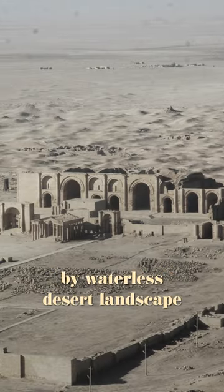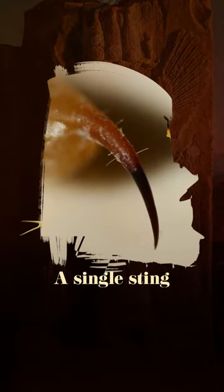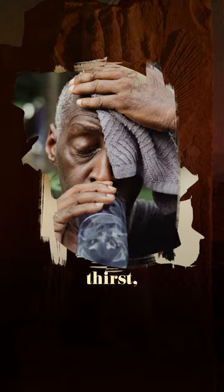The city of Hathra is surrounded by a waterless desert landscape where deathstalker scorpions are extremely abundant. A single sting from a deathstalker was so painful that it caused intense shockwaves of pain, sweating, thirst, muscle spasms, swollen genitals, slow pulse, and irregular breathing that lasted three days, inflicting the worst torture before death.